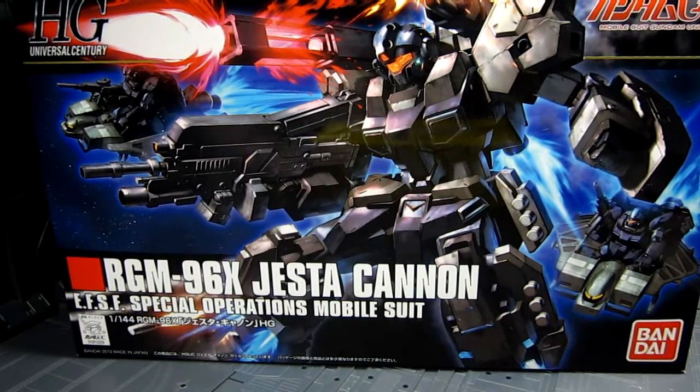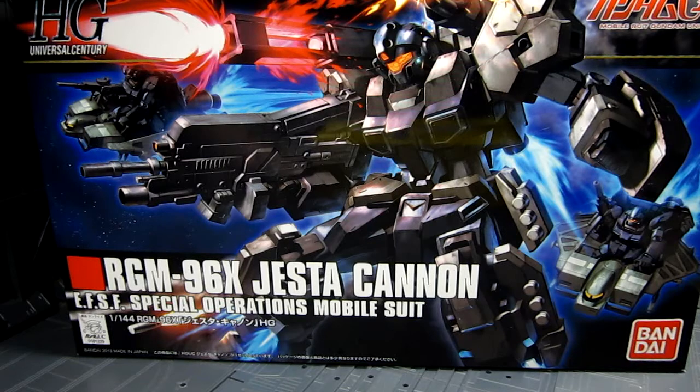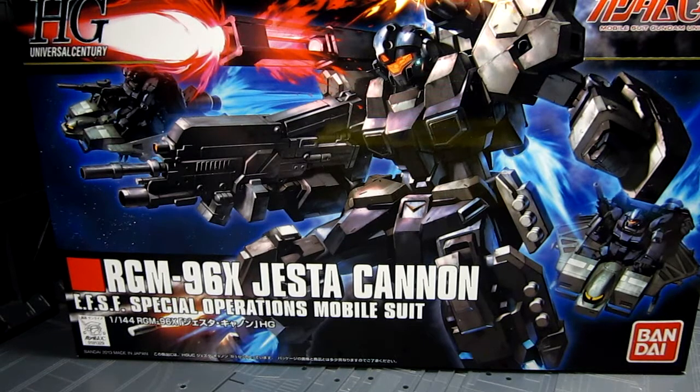Hi guys, my name is Meads. Welcome to my channel. This is going to be a review for the High Grade Universal Century Jesta Cannon from the Gundam Unicorn OVA series. This is one of the really nice high grades that you can get as of late, and I'm a big fan of the design. It kind of reminds you of that GM with a visor, but it's more of the upgraded version — and actually this is an upgrade from the regular Jesta that came out recently also. So why don't we just check out the high grade right now.